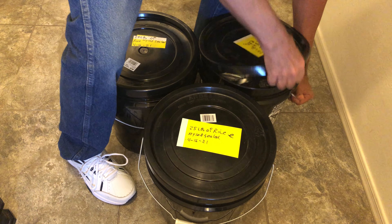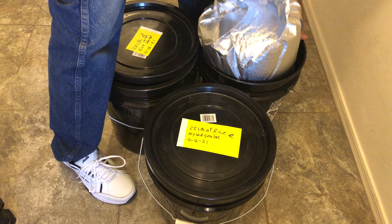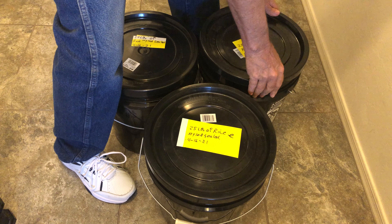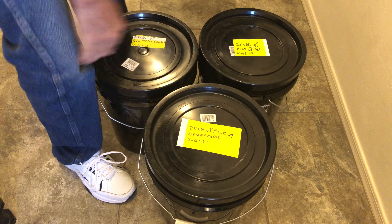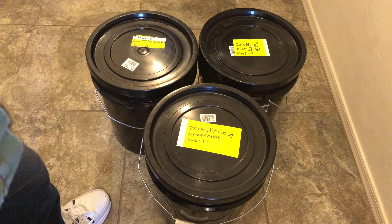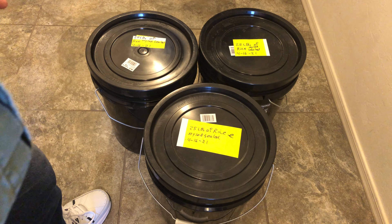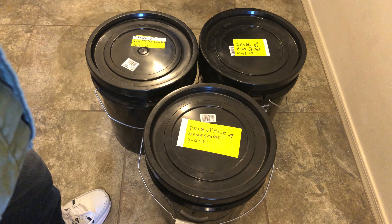This first bucket I have seals up really, really good. Like I said, I have 12 of these buckets with 25 pounds of rice in each. Even though rice does take a lot of water to make, it's pretty healthy for you, and it's better than nothing to eat.